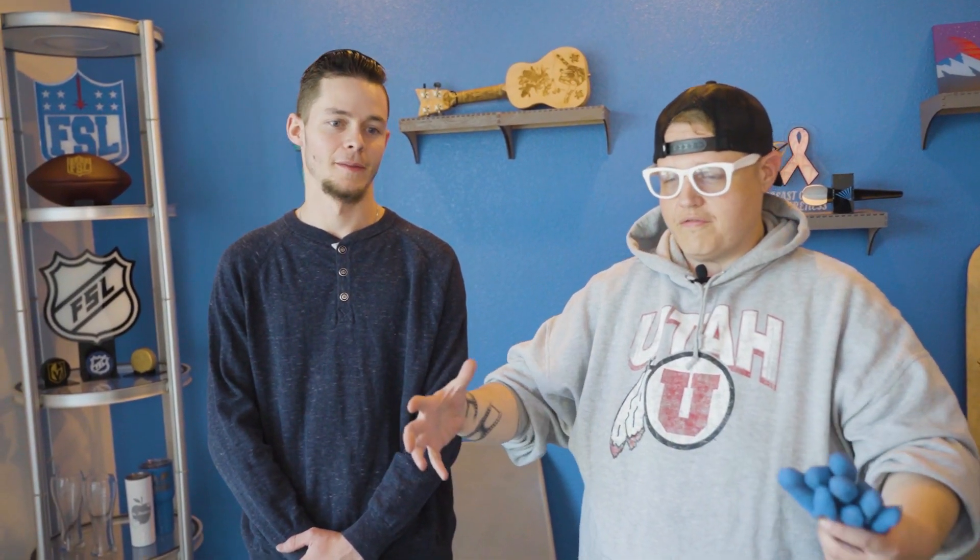What's up everybody, this is Jordan at Full Spectrum Laser. I've got my buddy Mason here with me. He's gonna take us over to the fiber flatbed. We're gonna cut on some metal — we're gonna cut out a little American bald eagle for Veterans Day and hang that up on the wall.